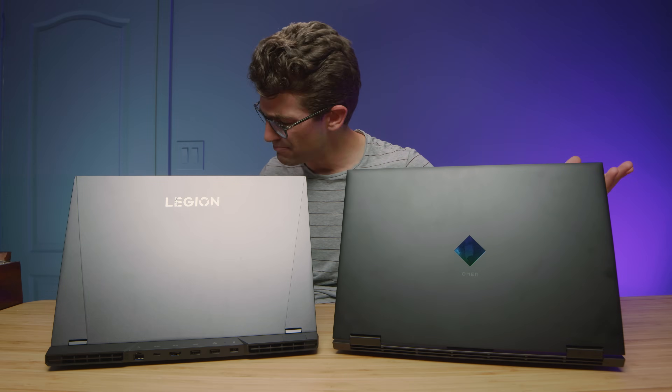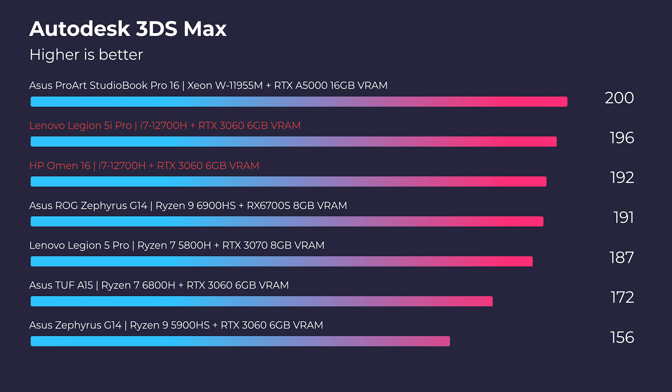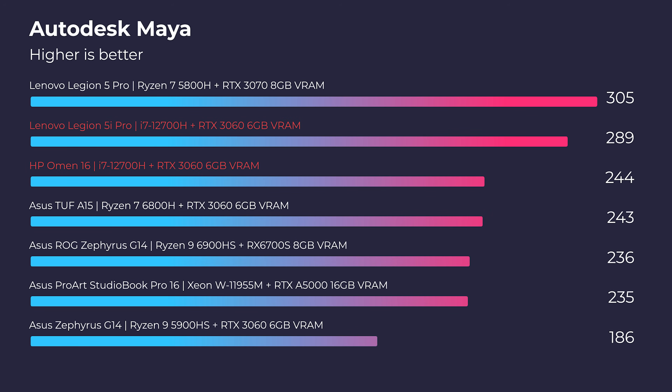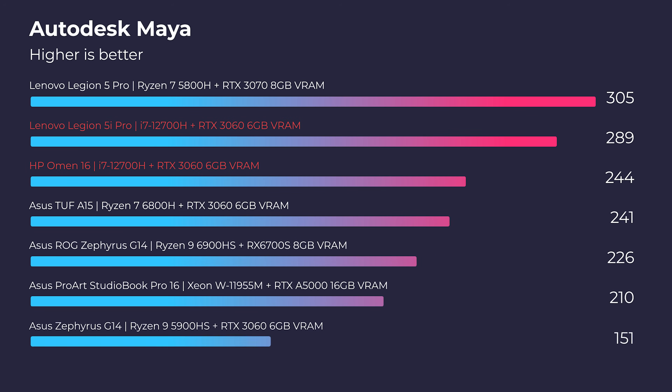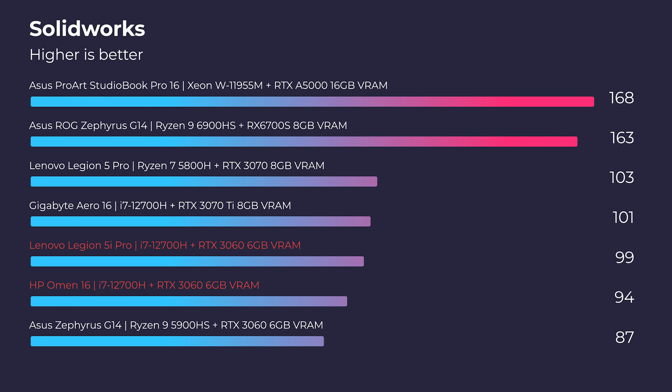Life is not made up of simulated benchmarks, so let's get into the real-world tests. Looking at Autodesk 3ds Max, Autodesk Maya, and PTC Creo, the Legion 5i Pro is just slightly more optimized than the HP Omen. In SolidWorks, you won't see a big performance difference, but it is a couple of points better than the HP Omen. For 3D modeling, my vote leans towards the Legion 5i Pro — not a night-and-day difference, but it is the better performer.